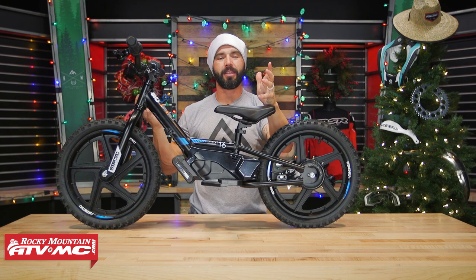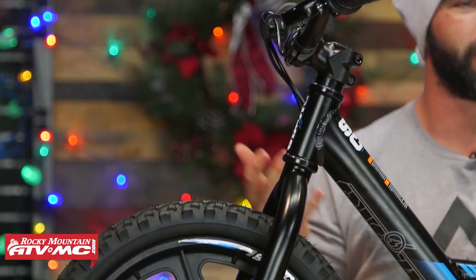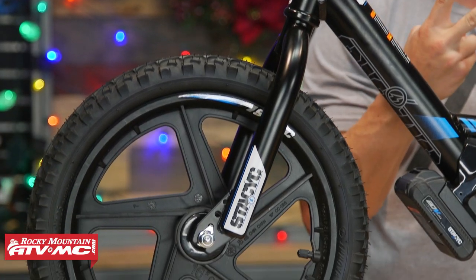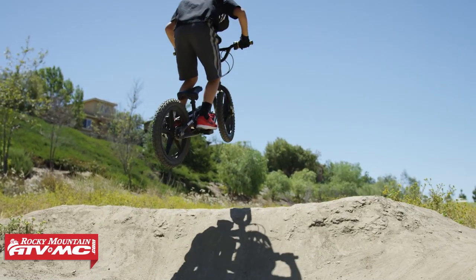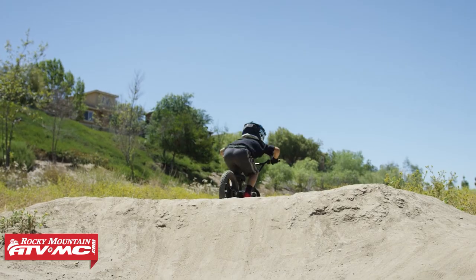If you are shopping for a youth rider, we all know it's never too early to get those riders started on two wheels. We have a good selection of both balance bikes and electric youth bikes to help get them started and work their way up until they're on their first dirt bike.